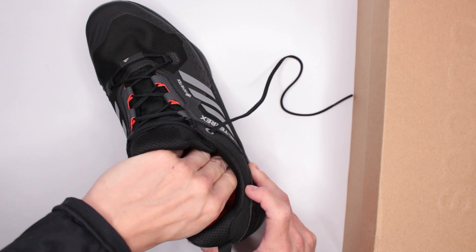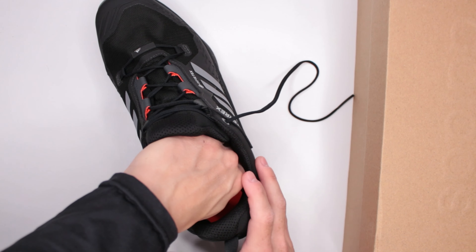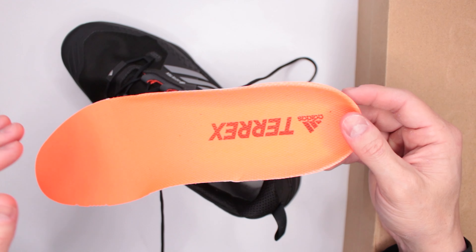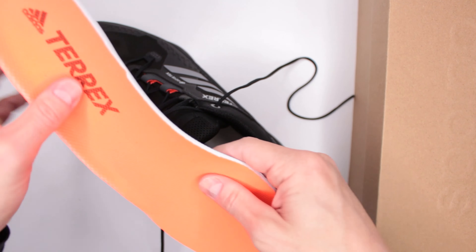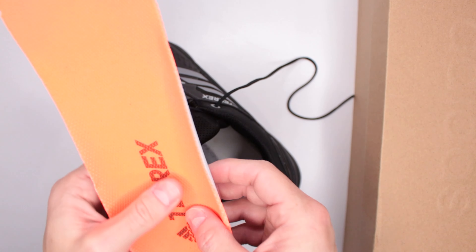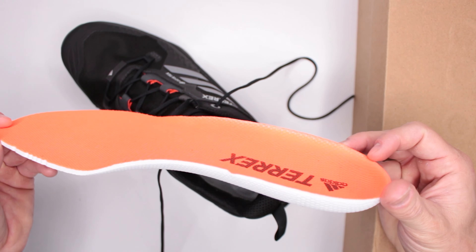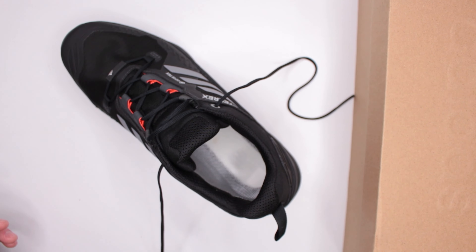Moving on to the insole — I'm going to attempt to take it out. My fingers are dead from three hours of climbing the other day, but here it is. The insole is fantastic: a very nice defined heel, nice arch support, overall very cushioned. The only real issue is that it's so bright — the camera shows it as orange, but it's actually orange-slash-pink. Excellent insole.